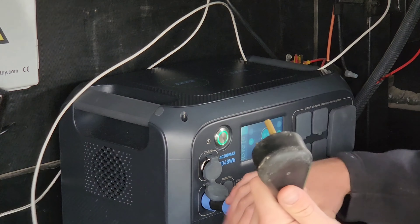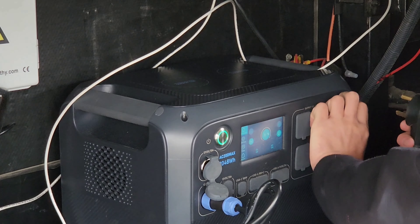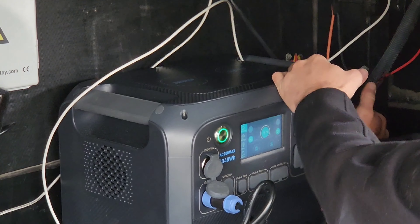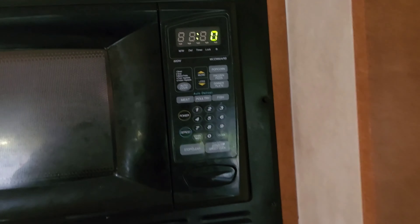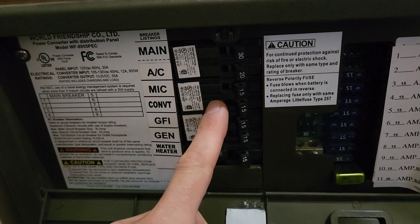Here is my 120 volt AC. I've got this 30 amp RV plug. My microwave is now on. But before I use any of my AC power, I'm going to disconnect my converter box.